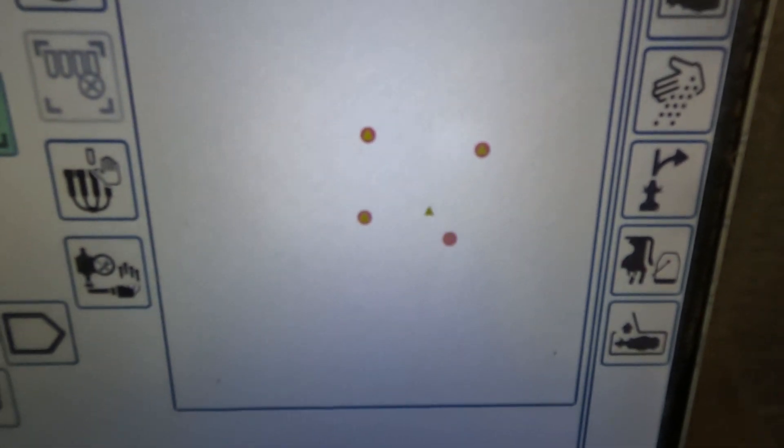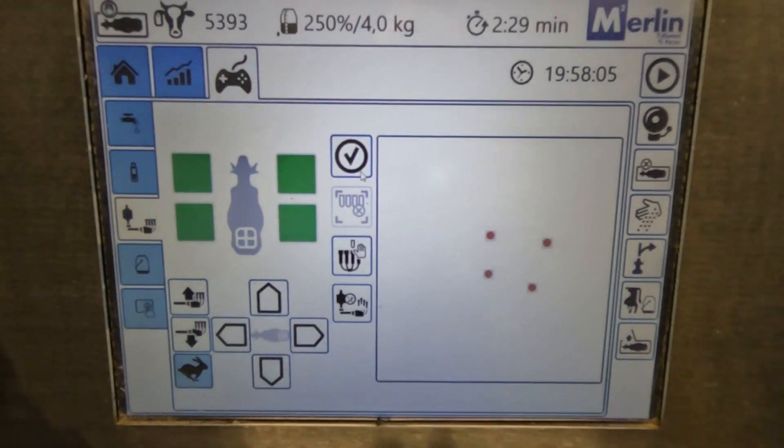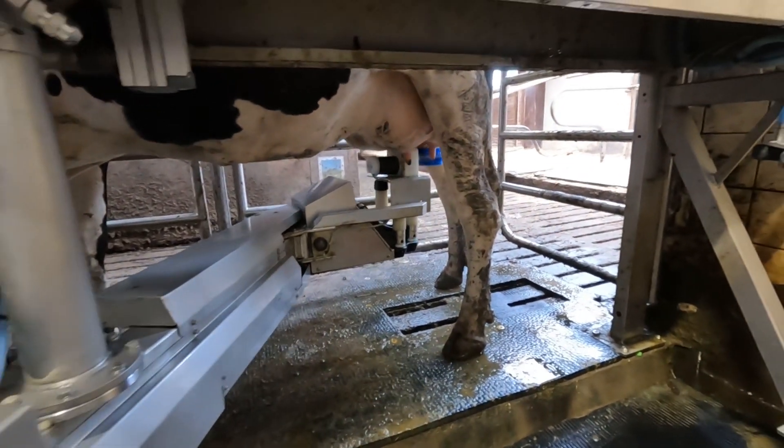Now the milking robot sees all the teats. We can press check, then press back, and the little rollers will first clean the teats.